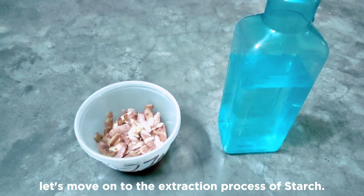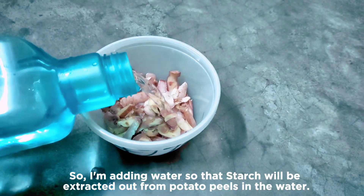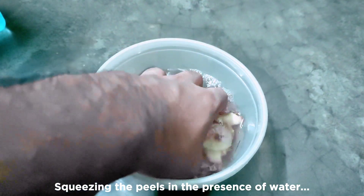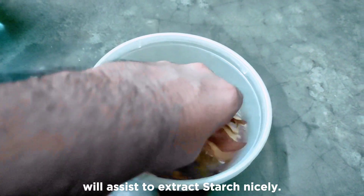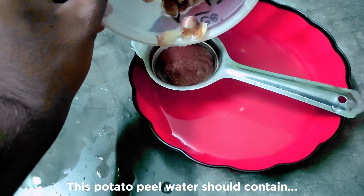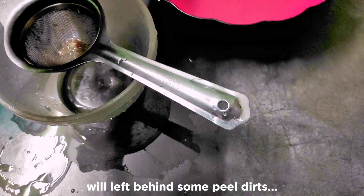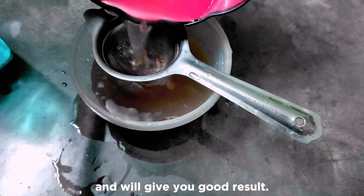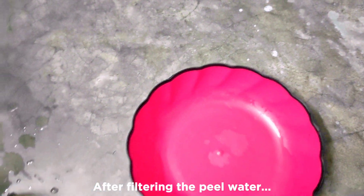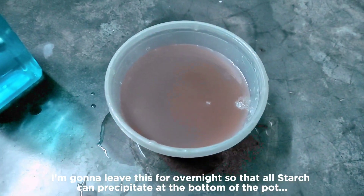Now let's move on to the extraction process of starch. Starch is insoluble in water, so I'm adding water so that starch will be extracted out from the potato peels. Squeezing the peels in the presence of water will assist in extracting starch nicely. Now filtering out the peeled water — this potato peel water should contain a rich amount of starch. Filtering again will leave behind some peel dirt and give you a better result. After filtering, I'll leave this overnight so that all starch can precipitate at the bottom of the pot perfectly.